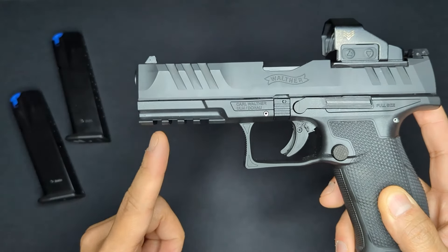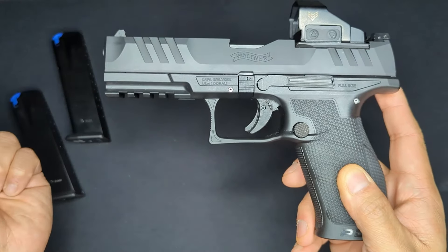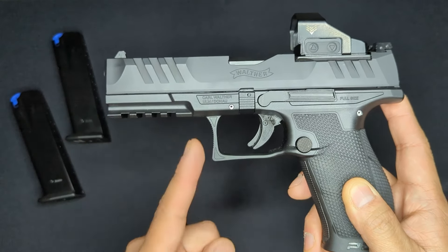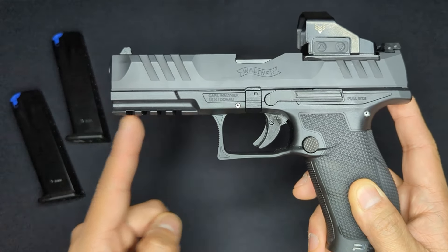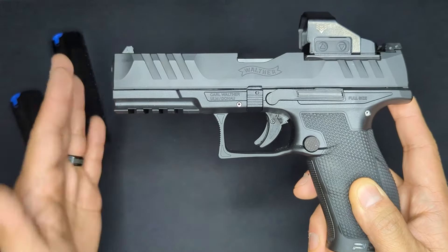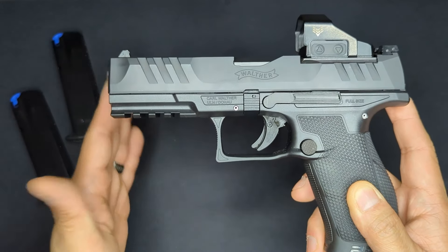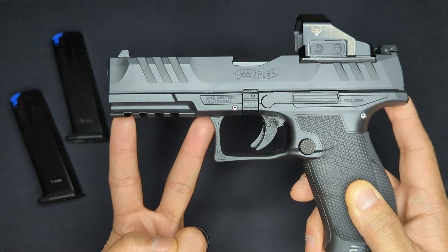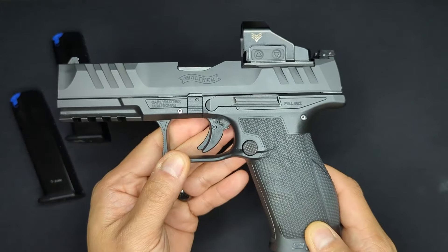The accessory rail: on the four-and-a-half inch slide with the full-size frame, from the front of the frame to the most forward part of the trigger guard is a distance of about two and a half inches. So if you want to mount something completely flush with the front of the frame and slide, it will need a maximum length of no more than two and a half inches.